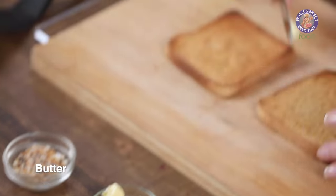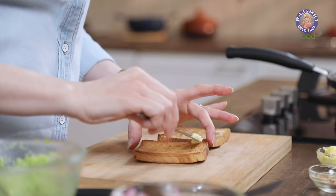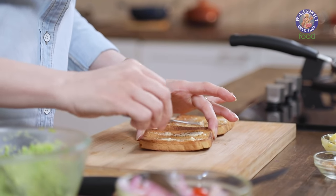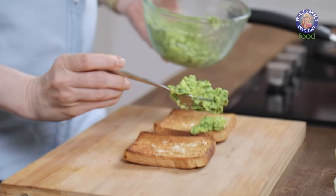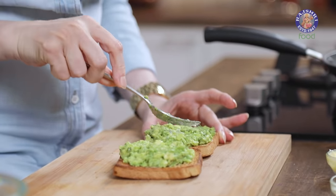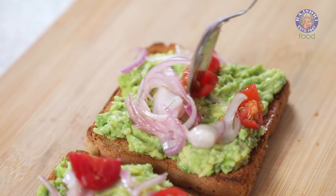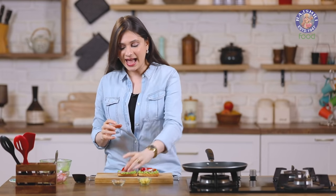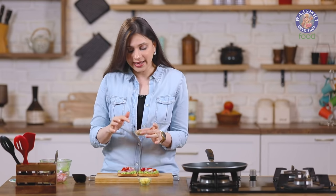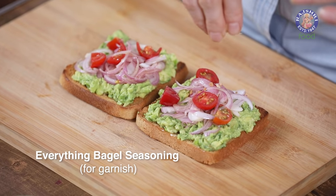I'm going to slightly butter the bread slices — just a little bit, not too much. And now generously spread the Avocado mixture. Top it up with the Onion Salad. Now I'm going to garnish this toast with a seasoning called Everything Bagel — it's a very delicious seasoning, available online. It's got sesame seeds, both black and white, dried flakes of onion and garlic, and some seasoning ingredients. So let's just sprinkle it on top.